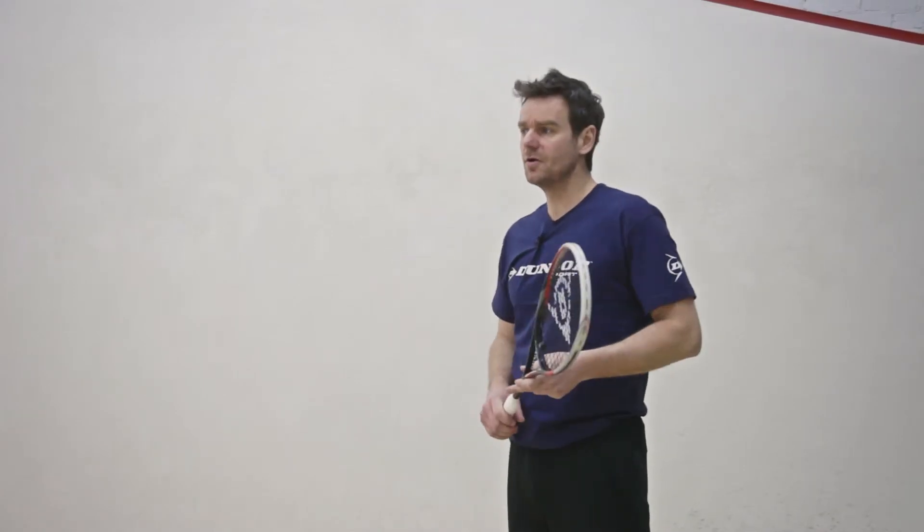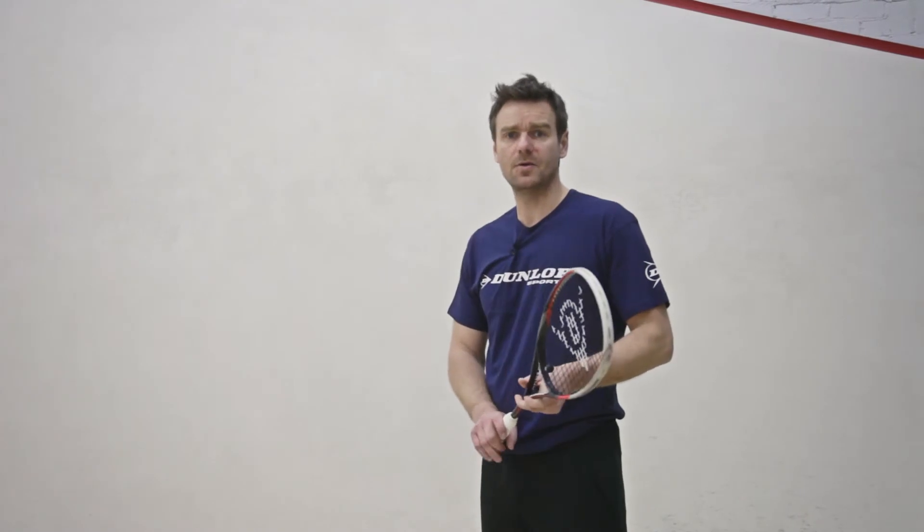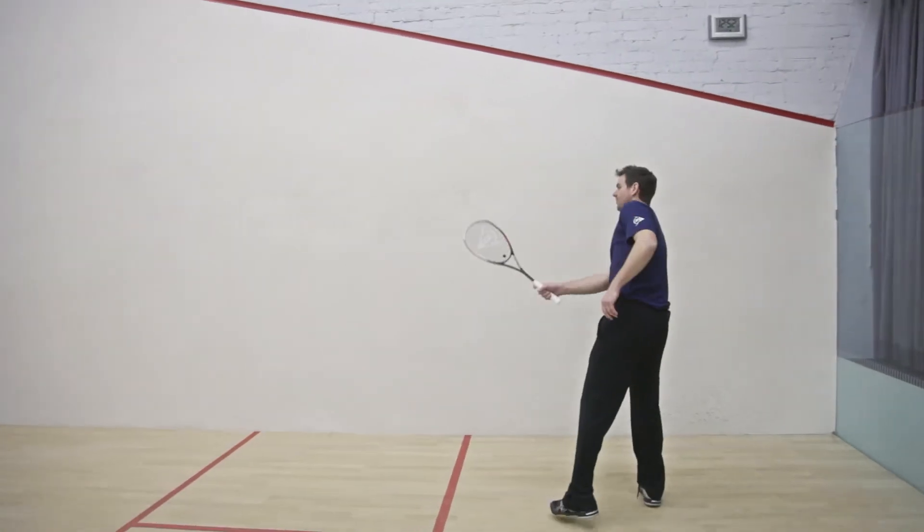If you're good enough to put the ball around the court into the same place most times, then this could be a really good racket for you.